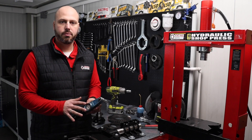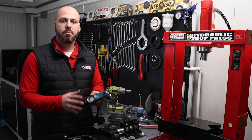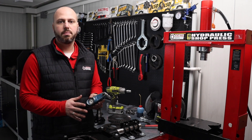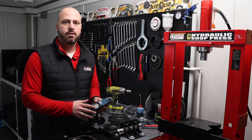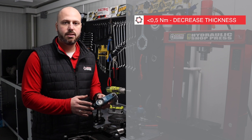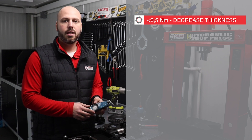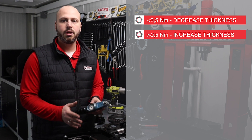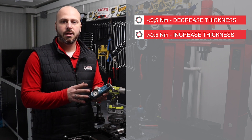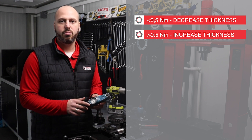What you should aim for as a perfect result is 0.5 Nm — not 5, but 0.5. It may sound too small, but it is the perfect amount of preload to keep the differential from moving left or right and yet allow it to spin easily. If you have less than 0.5 Nm, you should decrease the overall thickness of the shims. If you have more than 0.5 Nm, you should increase the overall thickness of the side shims. This is the perfect procedure for getting the proper preload on the LSD carrier unit inside your BMW differential.